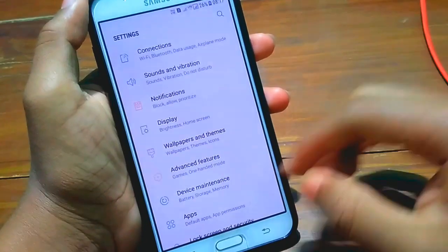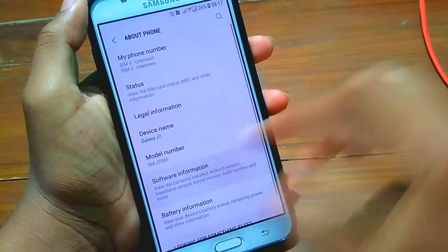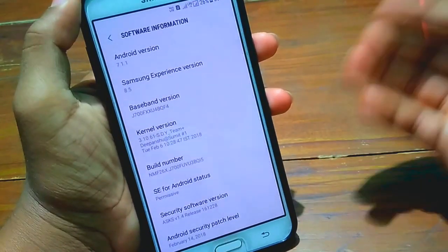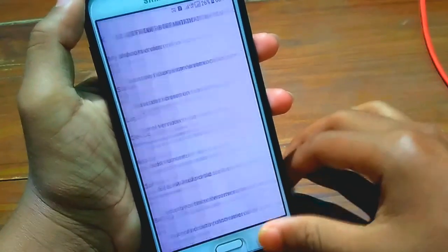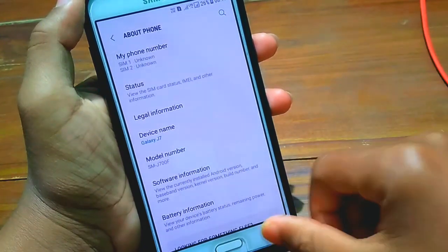You can see everything was working fine. You can see the speed of this ROM. In the About Phone section we can see Android 7.1.1, which is the latest Android, and Samsung Experience 8.5, which is also nice.